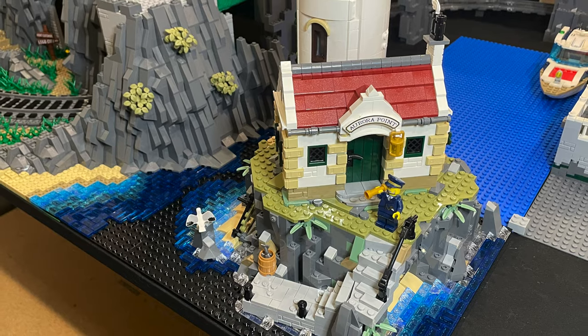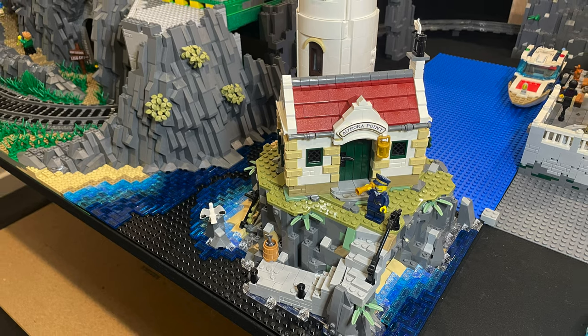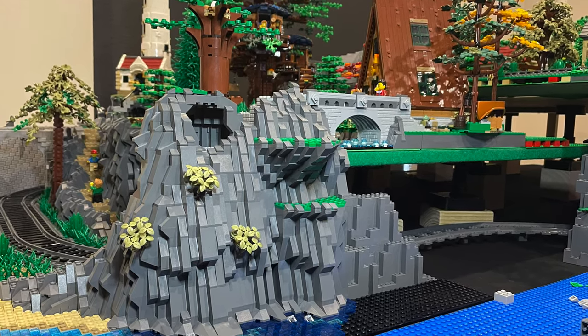The Ideas Motorized Lighthouse set already includes two small beach areas which I have now replicated with the same technique for further contrast around the base. With that now complete, I continue back at the rock face.